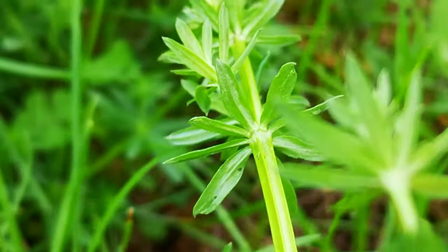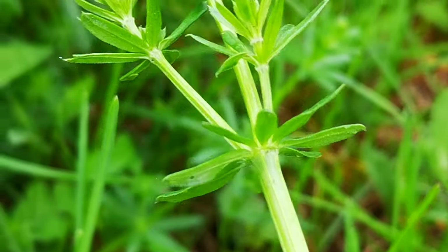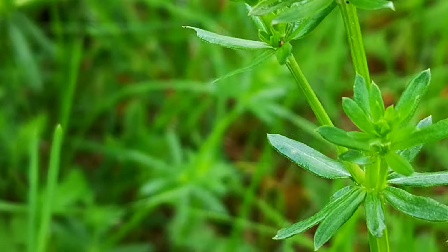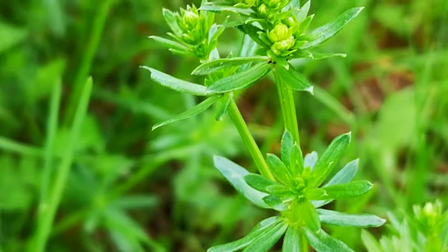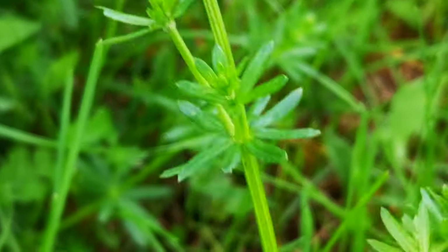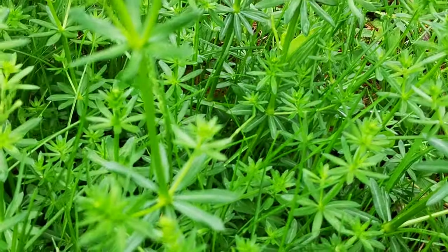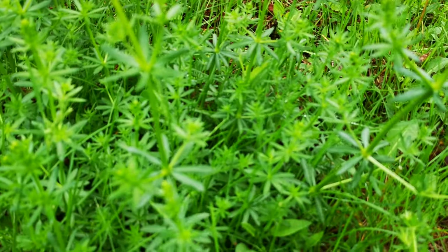This is the weed that reminds me of one not to step on, but it's actually not too bad. It kind of looks like that weed — maybe it's a family member, or from hotter areas. It has about no flower. There's a bunch of uses for cleaver. It's a very interesting weed. Show me your weeds.